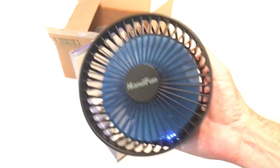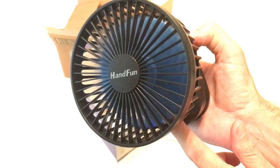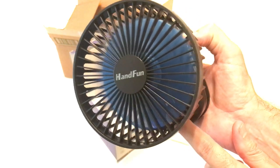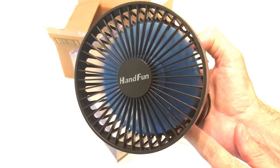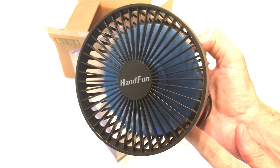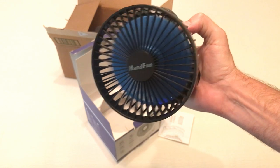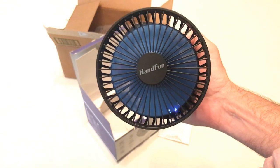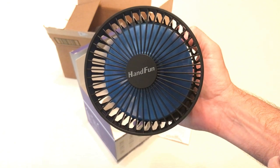There's a power button right here at the bottom. It is on — you can't even hear it. Press it again, it goes to a faster speed. One more time — and that's the high speed. Wow, it feels great. Nice and quiet. And then one more time to turn it off.